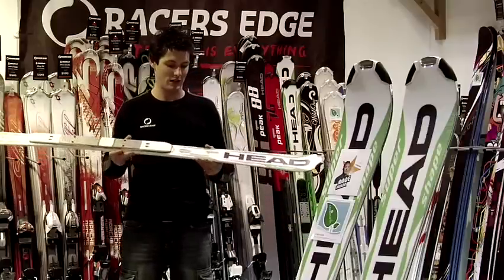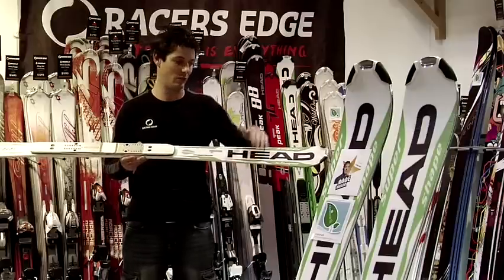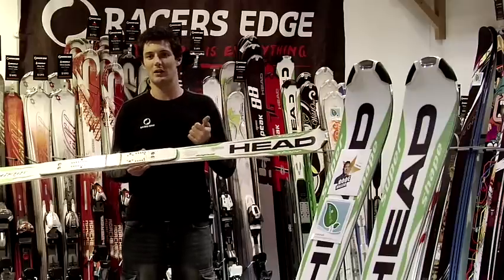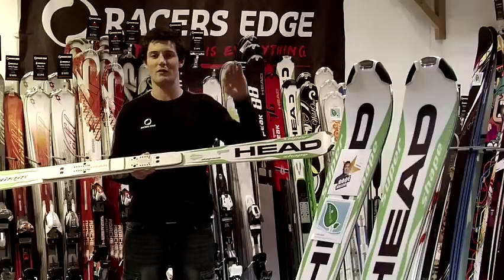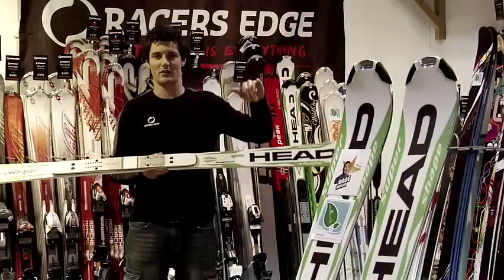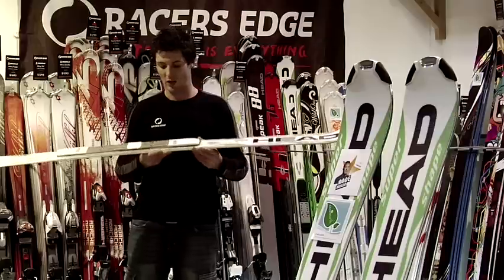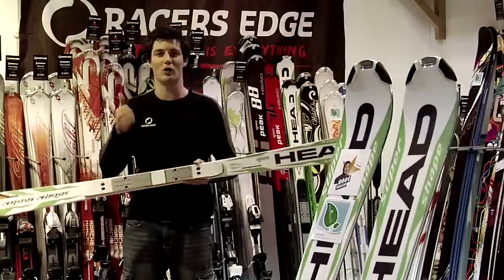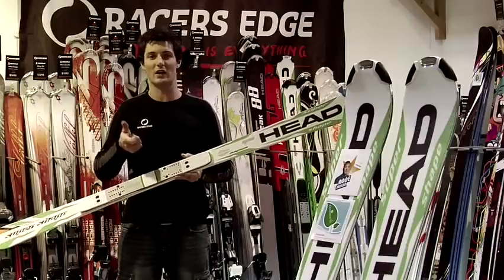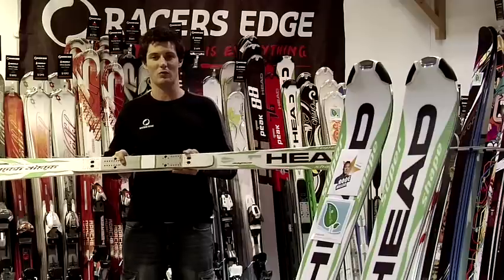This particular ski is beefed up with a full wood construction, but it also has liquid metal in it, which lays the top and bottom of the ski. Liquid metal is a type of titanium which has got a little bit of elastomer in it, so it's very, very smooth flexing. When you drive it, it's very easy into the turn but very powerful out of the turn. It holds an amazing grip on hard pack snow, so if you're a skier looking for the perfect turn or precision technique in carving performance, the SuperShape Magnum is definitely the option I'd go to.